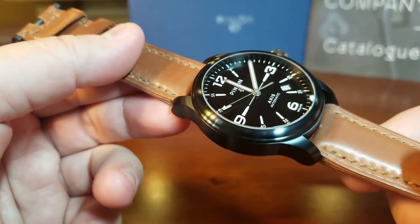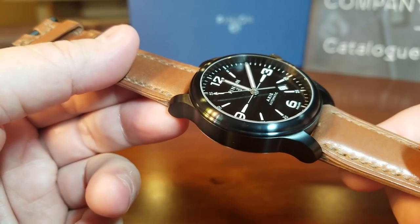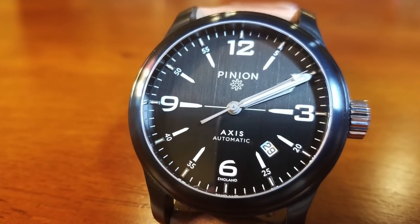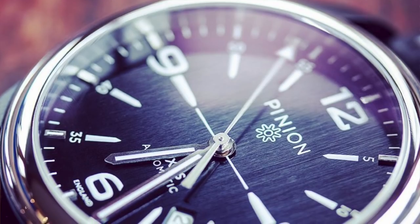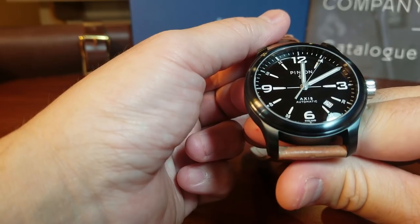And on the dial, I really like it. It's neither matte nor pure glossy — it has this texture right there that really lends itself to more of a vintage look on a modern case.